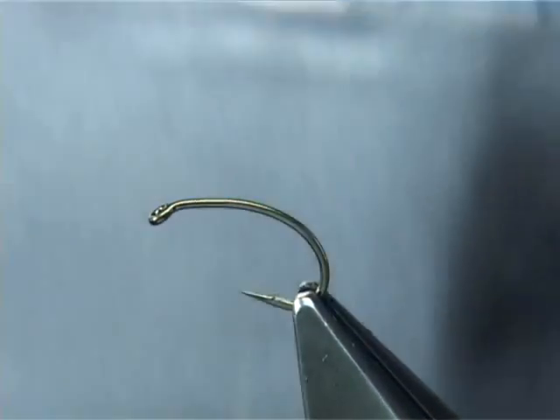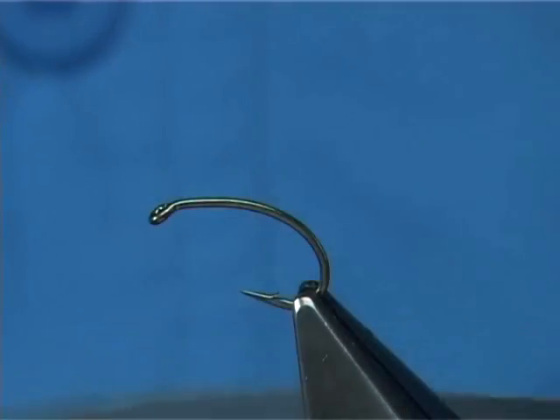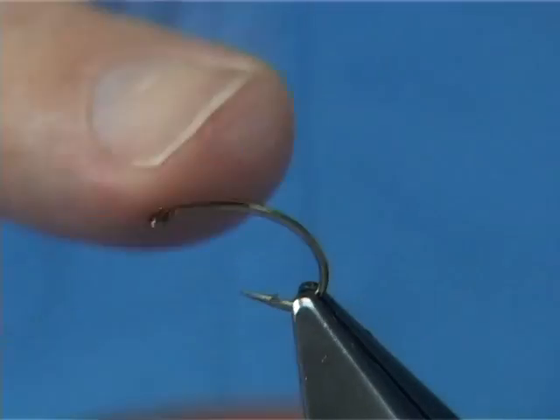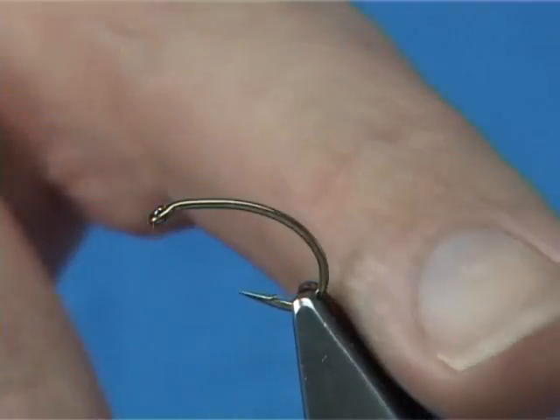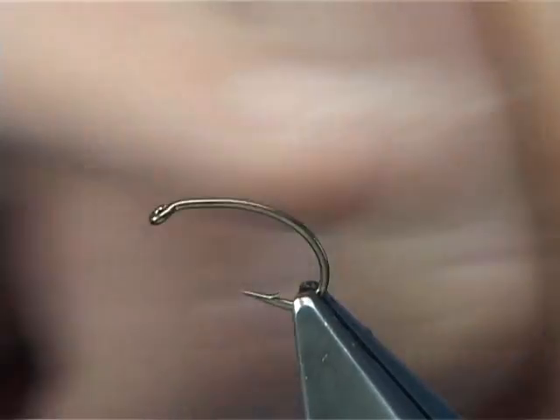This is the lead foil I'm going to be using. The sticky back is the first thing I use on the fly. I'm going to tie in a size 10 — quite a good size hook — but this will allow you to see what I'm doing. It's a Gamakatsu B110.